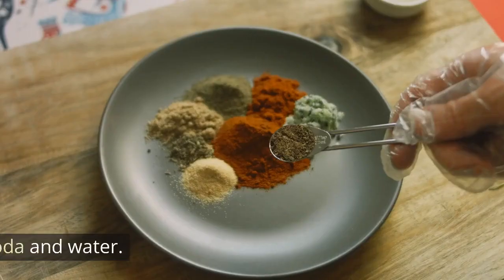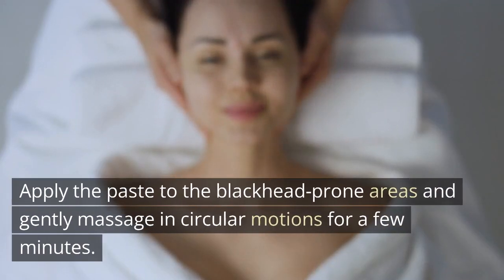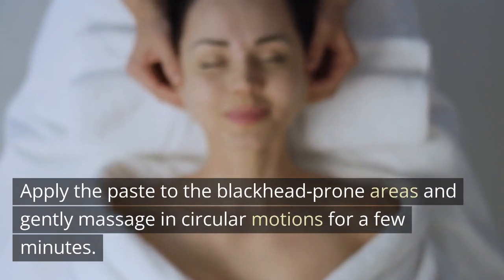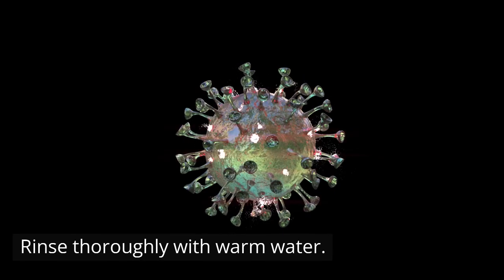Baking Soda and Water. Create a paste using baking soda and water. Apply the paste to the blackhead-prone areas and gently massage in circular motions for a few minutes. Rinse thoroughly with warm water.